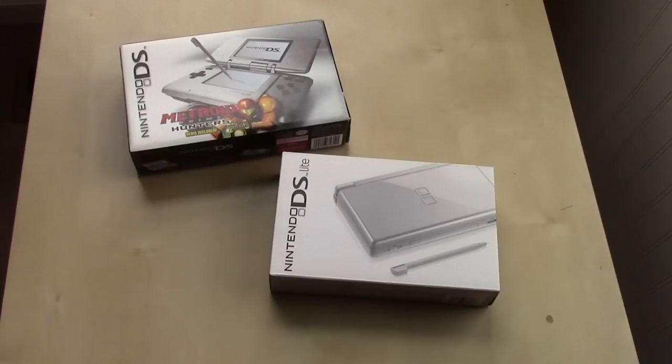Hey YouTube, Bob here. I want to welcome you to the first video in a new series in my Nintendo Unbox playlist, in which I'm going to be unboxing the Nintendo DS family of consoles.